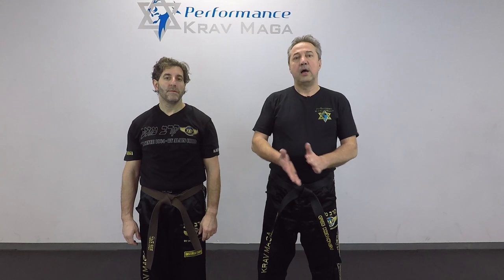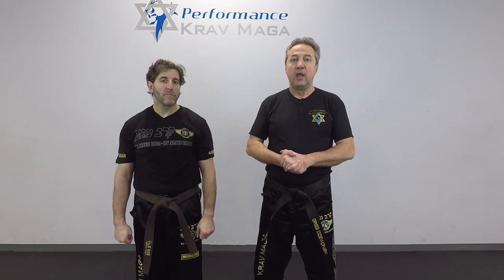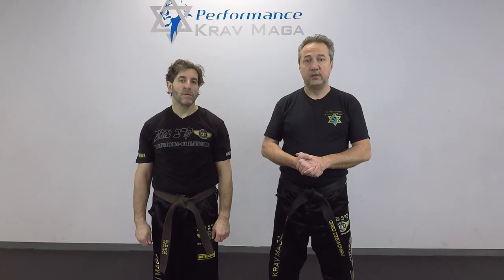Hello everyone, this is Greg Jowanski from Krav Maga Federation of America. I'm here tonight with instructor Eugene. We're from Performance Krav Maga and we're going to show you how to defend against the choke from the front with the push.